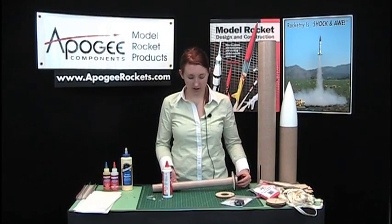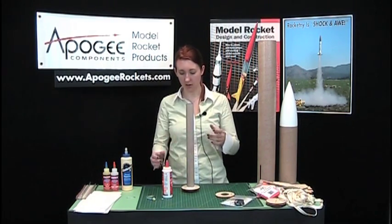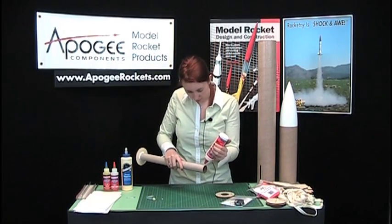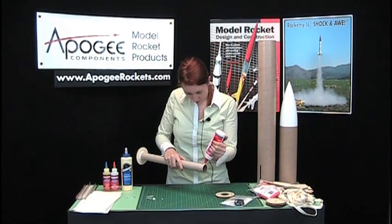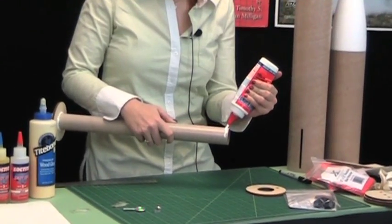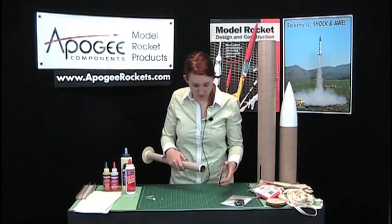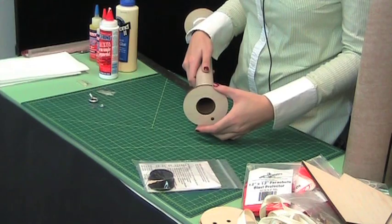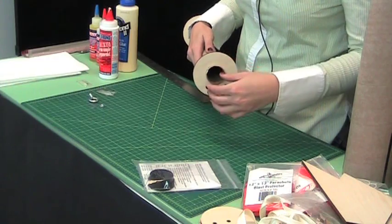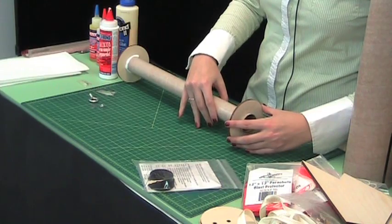Now we're going to glue on the forward ring. You want about an eighth of an inch exposed so you can put a fillet of glue on afterwards to secure it. Same method — put the glue on the tube, slide the ring on, and make sure it's square.